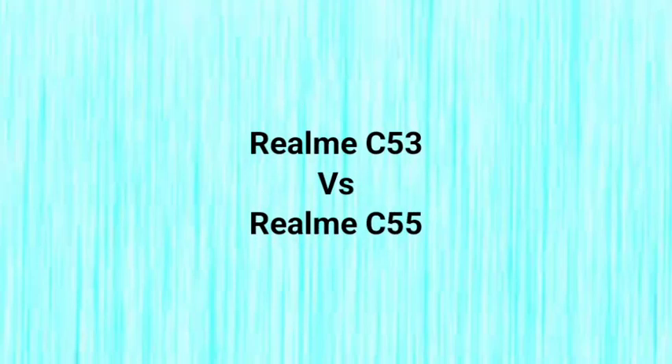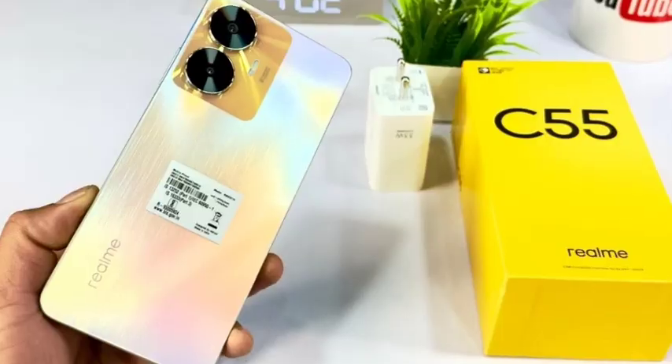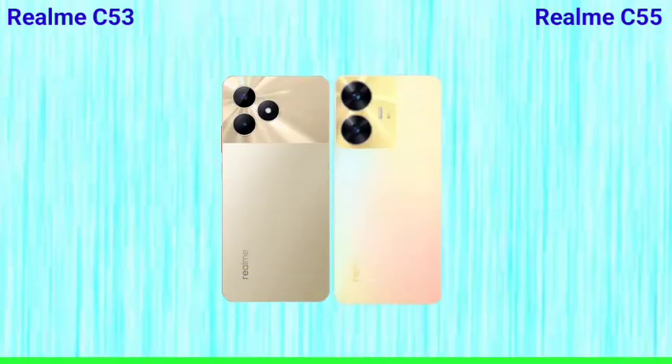Hello friends, welcome back. So in this video, let's talk about the Realme C53 and Realme C55 comparison — the differences between these two devices. First, let's talk about the display.